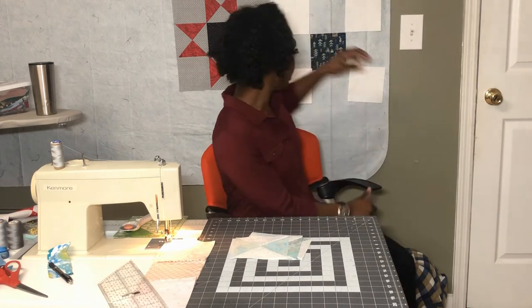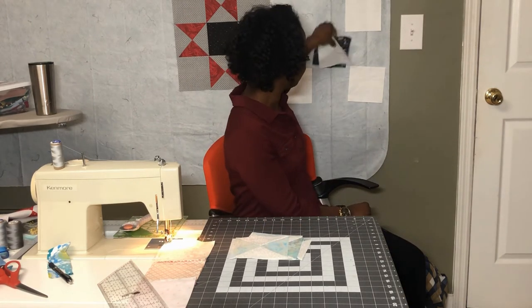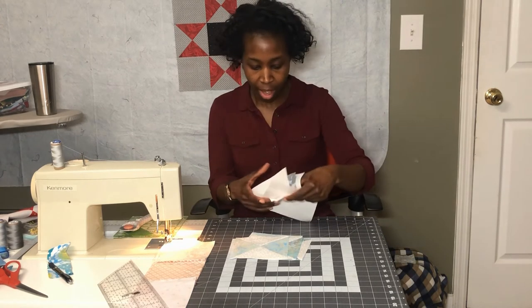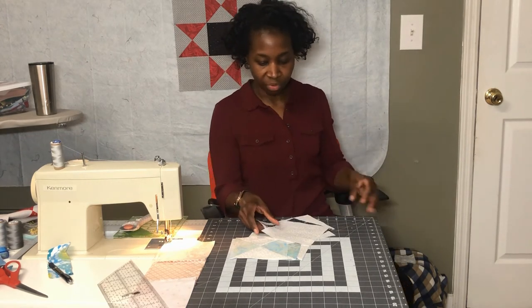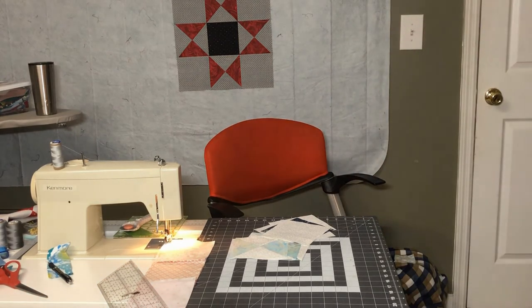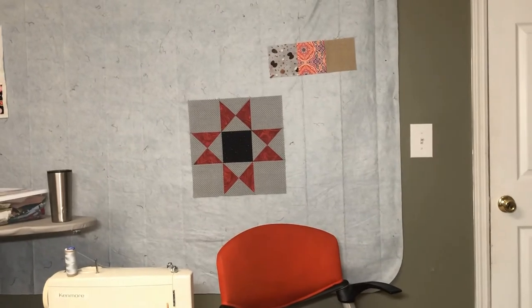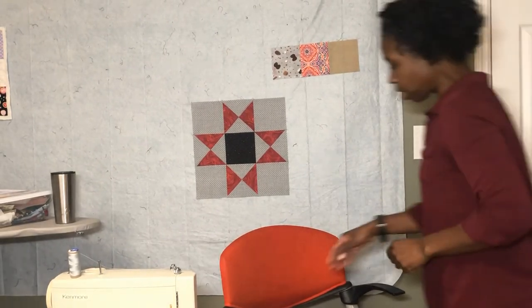Now that we have all of the units ready, we can lay out the block. I'm moving the pieces off the design wall — let's put it up on the design wall so you can see it right next to the other block, and it'll help me stay oriented.